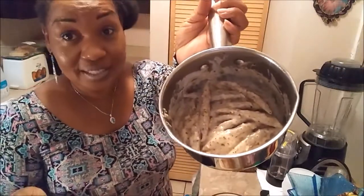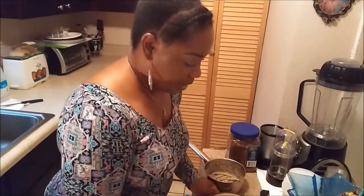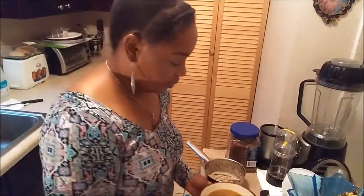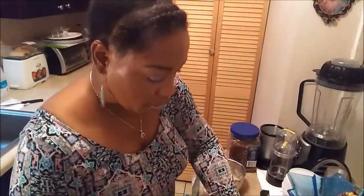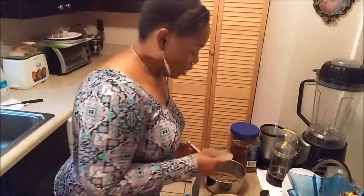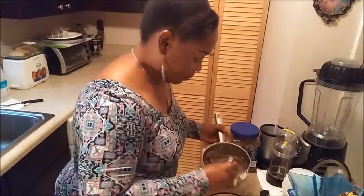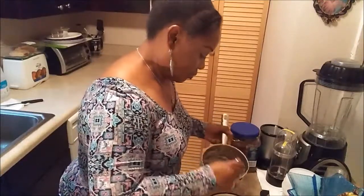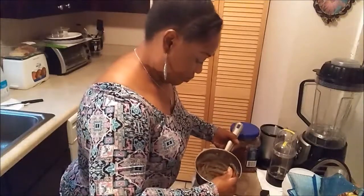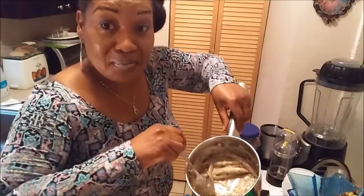Okay YouTubers, this is what it looks like with the coconut milk. Believe me, it tastes better than it looks. I sautéed it and here I have my butternut squash and a serving of chicken that I just warmed up. I'm going to put a couple of the spinners in, just like so, and get some of that cream off the bottom.